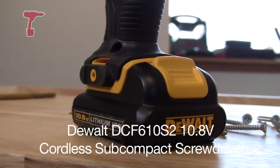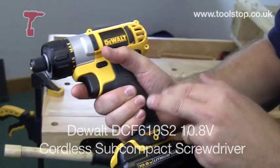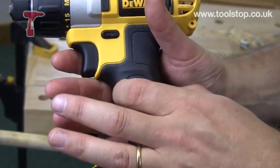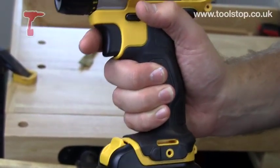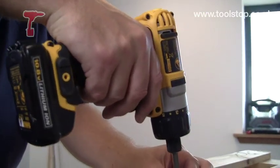It comes with slide batteries, which makes for a much more ergonomic grip. It's a slimmer handle than a competitor's model and it actually feels really good in the hand because of the weight on the bottom of the tool.